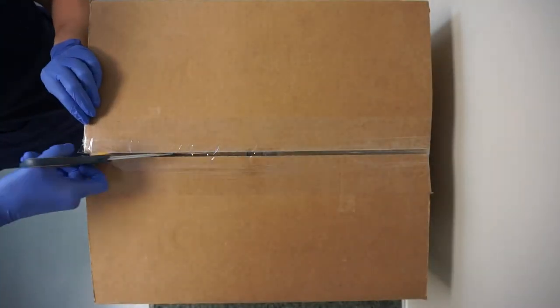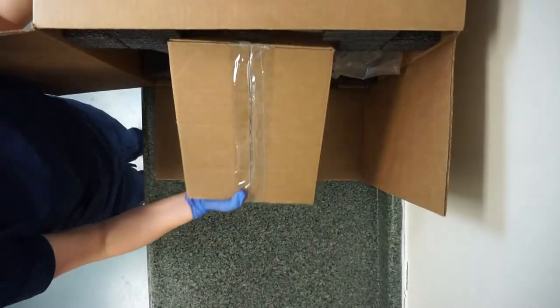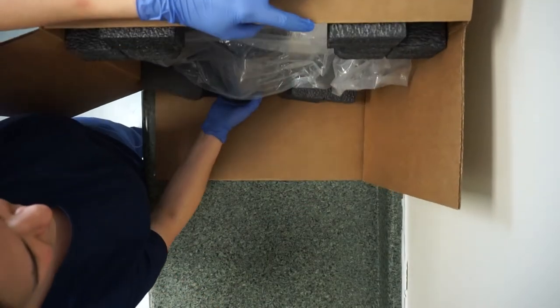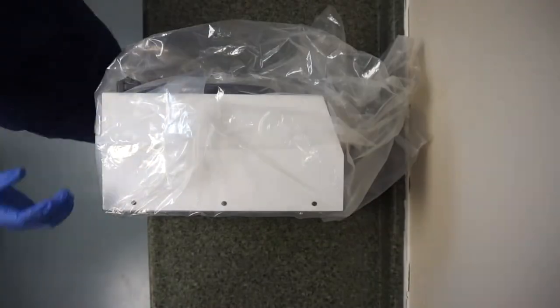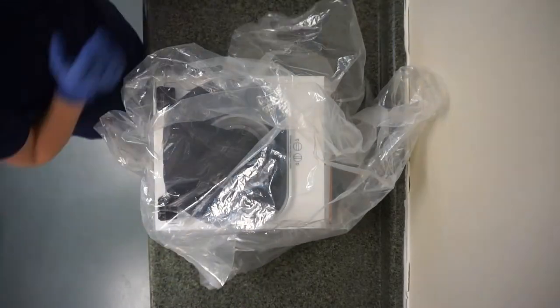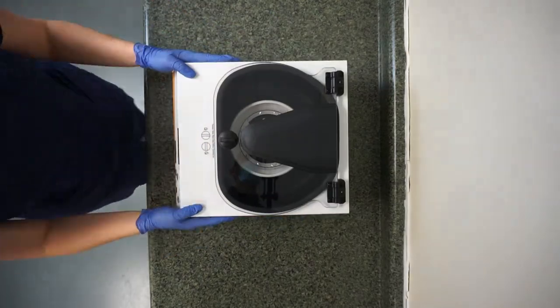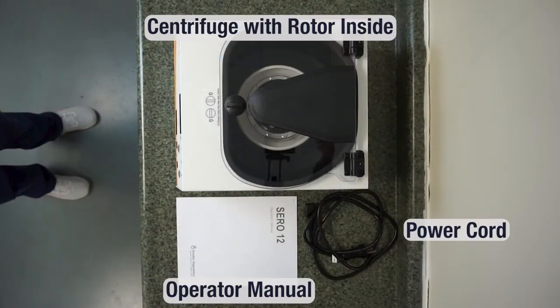Part 1, Unboxing. Your centrifuge arrives securely packaged from Drucker's manufacturing facility. Pay attention to this accessories box — this holds all the accessories that you'll need to get your SARA-12 running. Once you've got your centrifuge and your accessories box unpacked, this is everything that you should have.